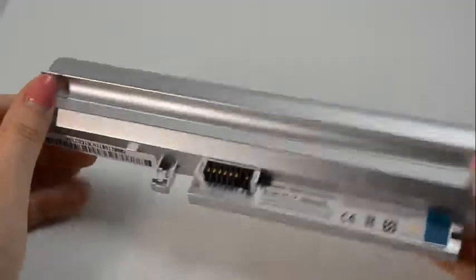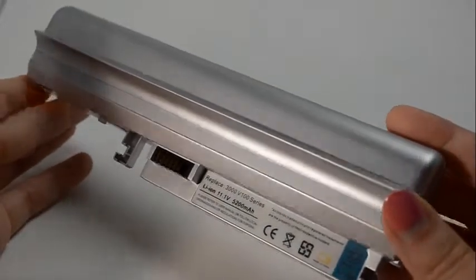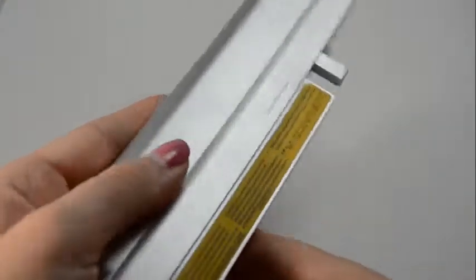The higher the milliamp hour and watt hour number, the longer the battery will run. All of our batteries are brand new with Samsung power cells and a Texas Instruments computer chip, and are never used or refurbished.